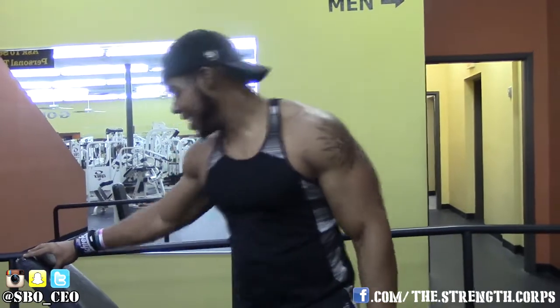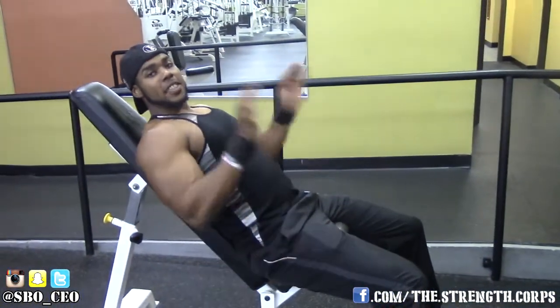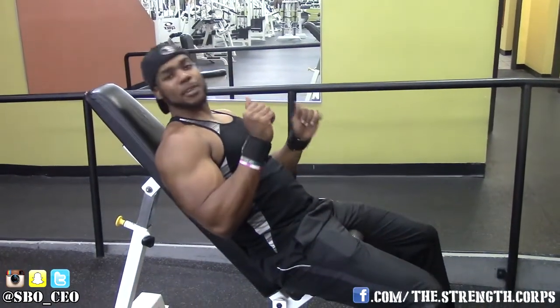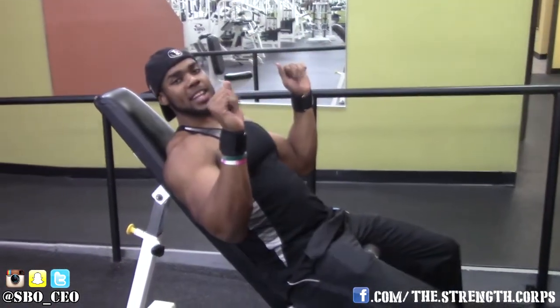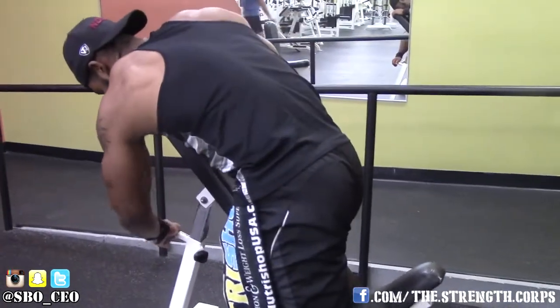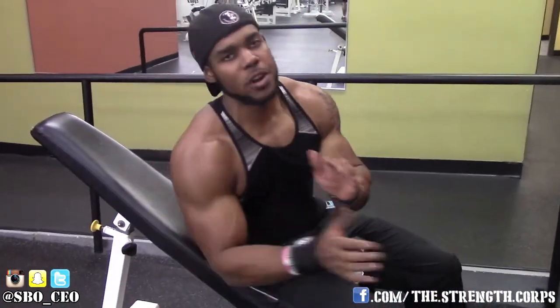First thing people mess up on is they have it too high. See how when I sit down here, it's kind of high. The higher and less steep that it is, it's going to turn it into a shoulder exercise. Because when you're sitting up like this, it's basically a shoulder press. I typically like to have it a little bit lower, about 45 degrees — anywhere between 30 and 45 degrees.